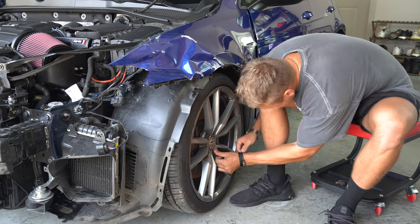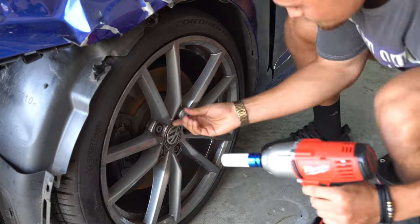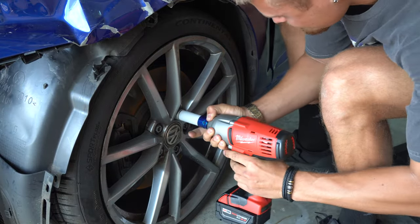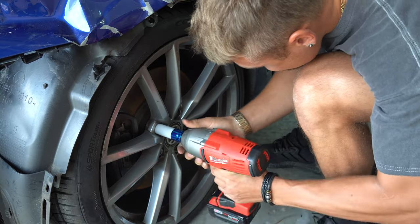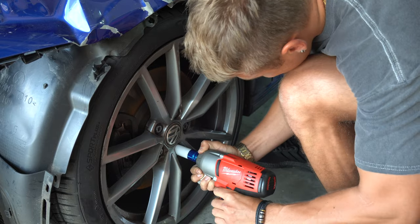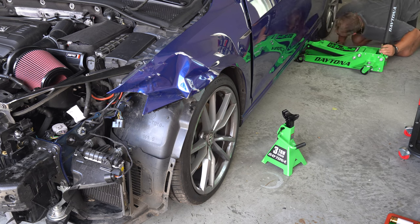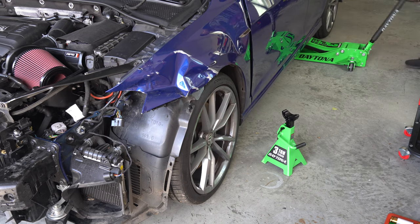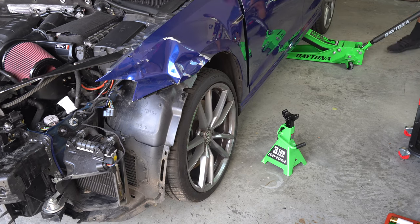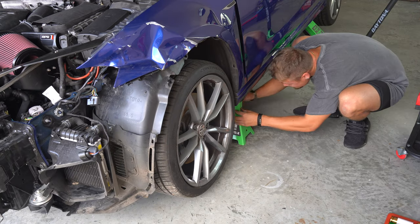The first thing I needed to do was remove the stubborn caps Volkswagen puts on the top of their lug nuts. Once those were off, it was time to break out the brand new impact wrench I bought and put it to the test. Using a 17 millimeter impact socket, I loosened up the five bolts holding the wheel to the car. I just wanted them loose and not fully off until the car was in the air. Then it was time to jack the car up. I decided it would be best if I jacked the car up from the rear.